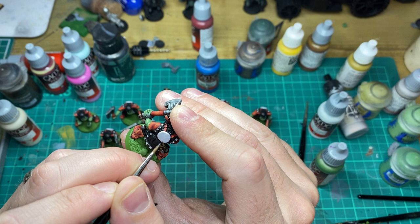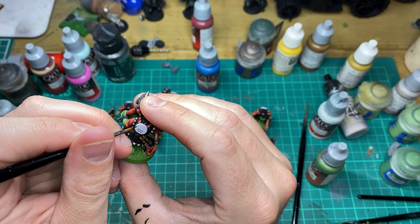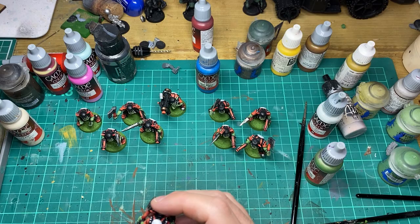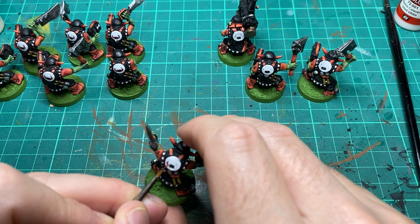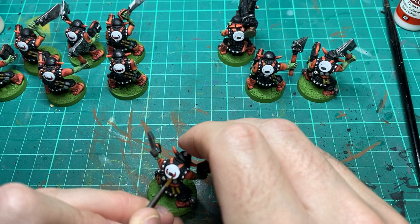Perhaps the trickiest part of this whole painting session is to do a little bit of freehand on the white panel at the back, where we're going to put in some buffalo horns and just freehand that in. Just be careful, take your time, and draw it in to start with. Once you've drawn it in, it's a simple case of coming in and blocking in any colours, highlighting it up as necessary. Then you've got your finished model.